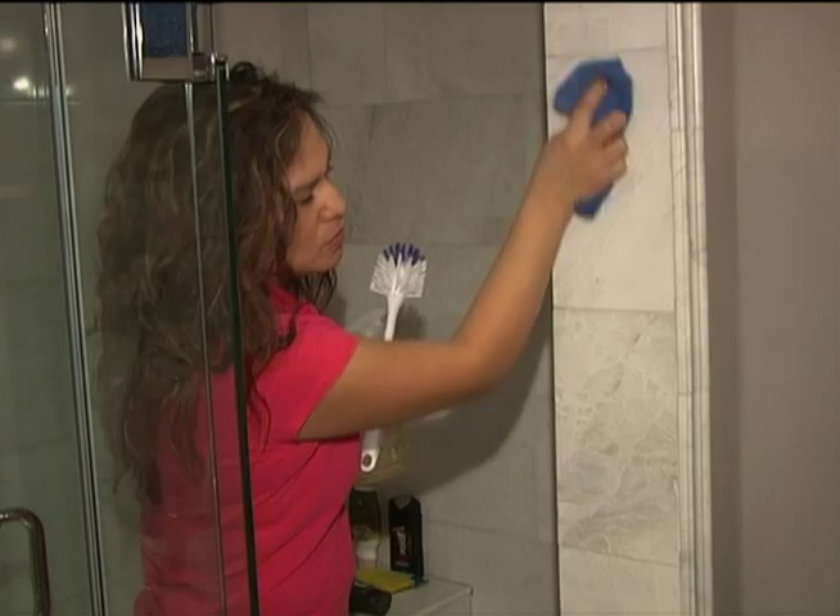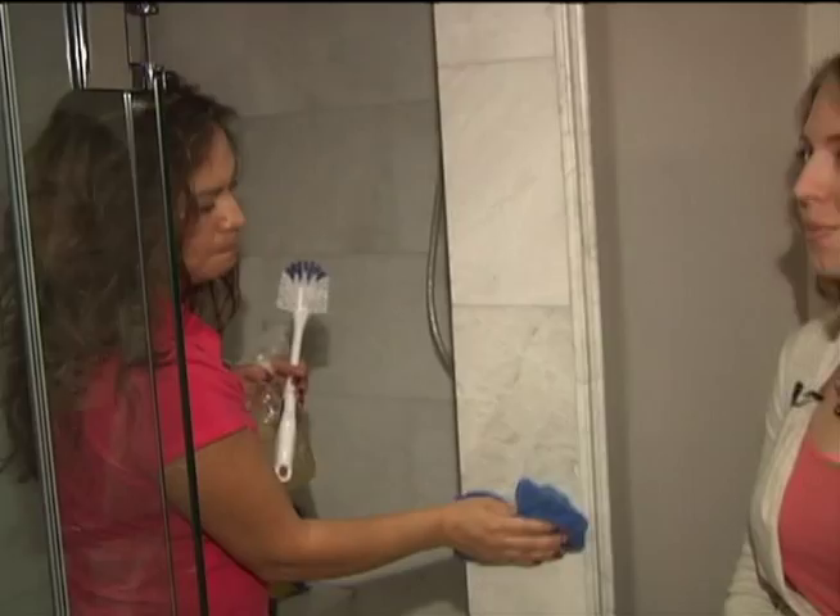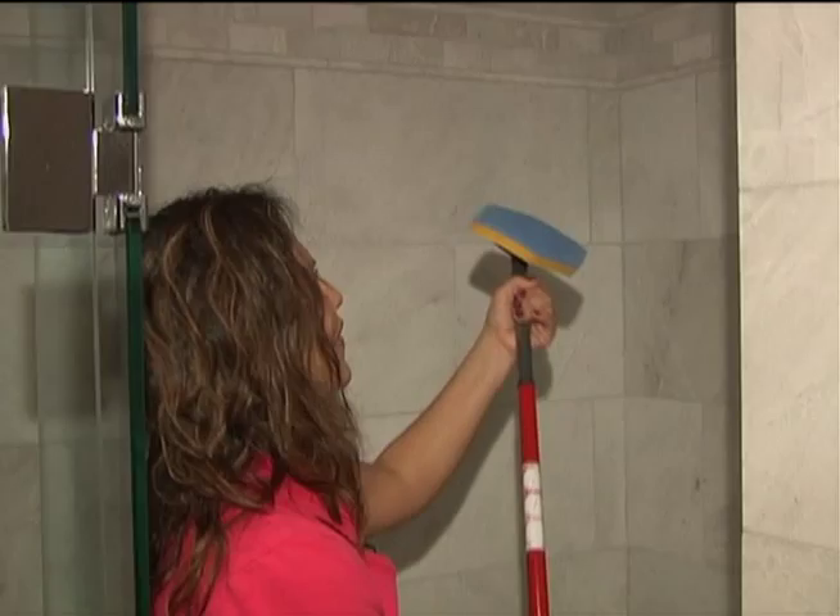The tough part is cleaning the top of the shower. We spray it down as well, and we use an extended brush so you're not trying to balance on the side of the tub or shower. You brush up like this, everything gets scrubbed down, and nothing gets missed.